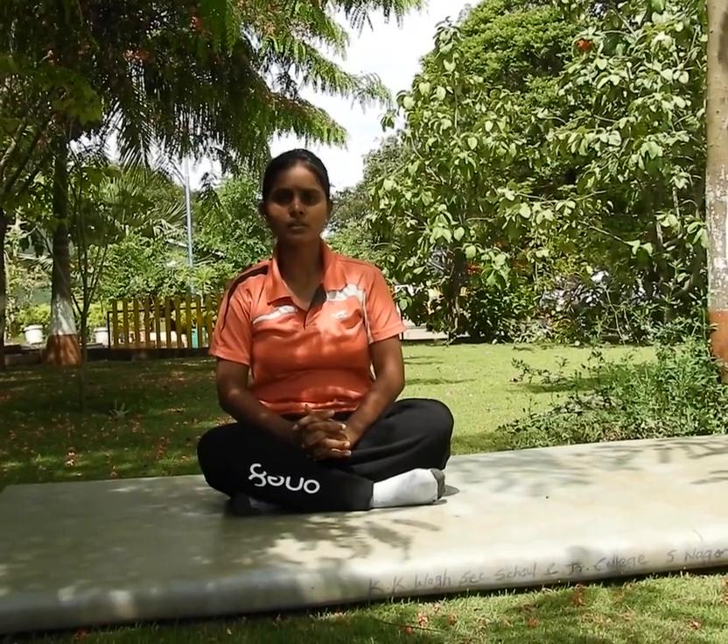Okay students, in this way 5 sitting exercises are completed. You can do practice at your home. Thank you.